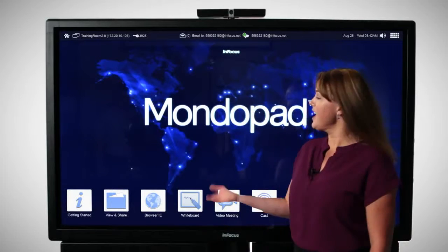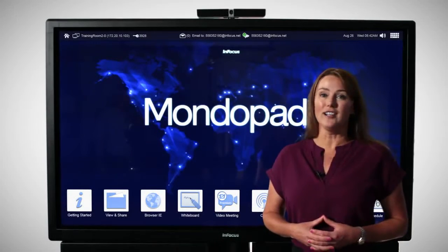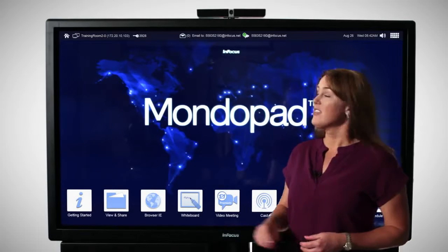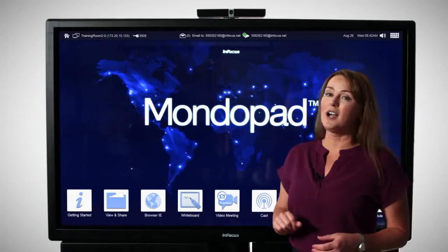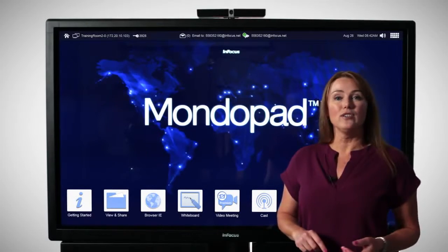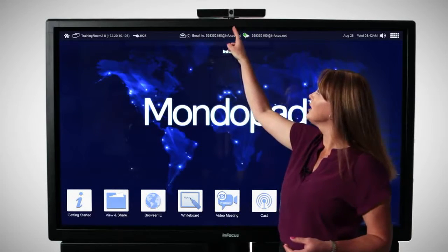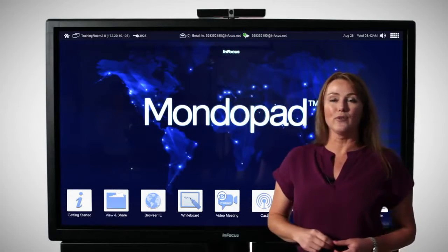Hi, I'm Abby with InFocus, and this is the MondoPad. The MondoPad has everything you need all in one beautiful device. This is the 70-inch MondoPad behind me, but it also ships in a 57 and 80-inch size. It's got everything you need to do video conferencing that very first day because it comes with an integrated HD camera and a microphone array.